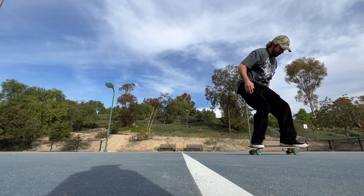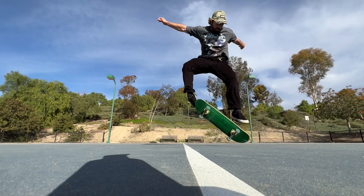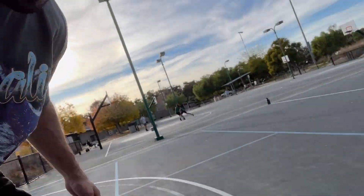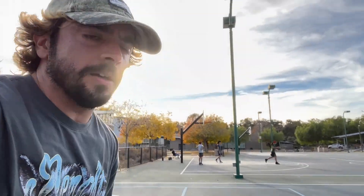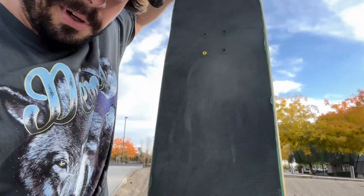Starting off with 10 flip tricks on flat ground. Right off the bat, no bueno — it's slippery as hell, and it starts peeling from the sides. We'll keep at it though. Now we're going to do 10 tricks on the flat bar to see how it goes with this slippery Braille grip tape.